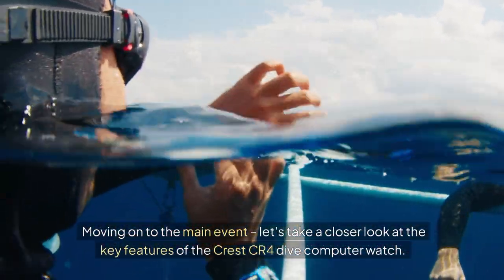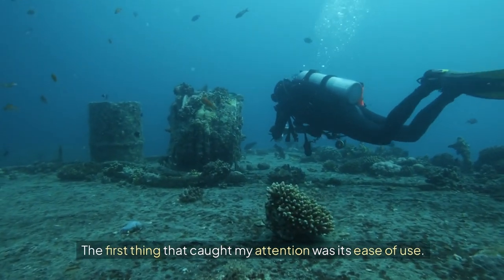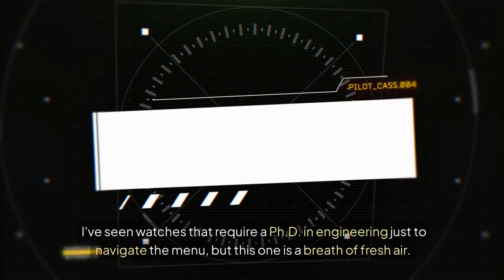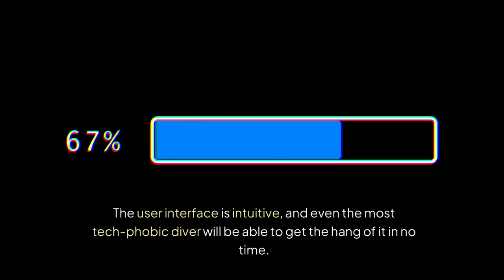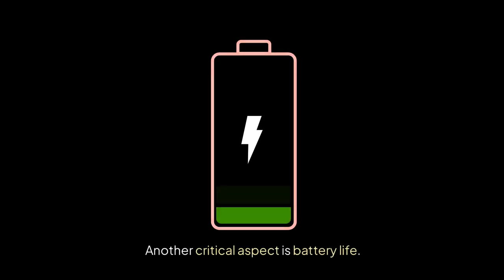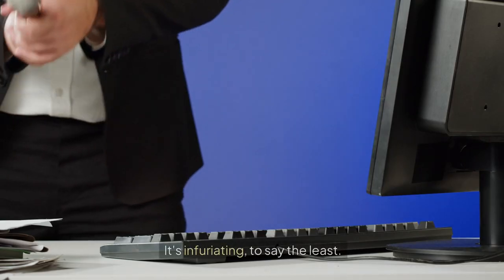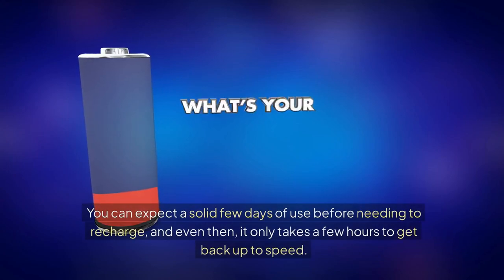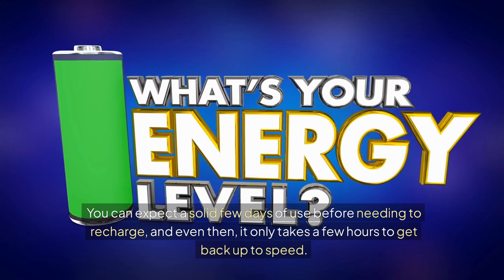Let's take a closer look at the key features of the Crest CR4 dive computer watch. The first thing that caught my attention was its ease of use. I've seen watches that require a PhD in engineering just to navigate the menu, but this one is a breath of fresh air. The user interface is intuitive, and even the most tech-phobic diver will be able to get the hang of it in no time. Another critical aspect is battery life. You can expect a solid few days of use before needing to recharge, and even then it only takes a few hours to get back up to speed.